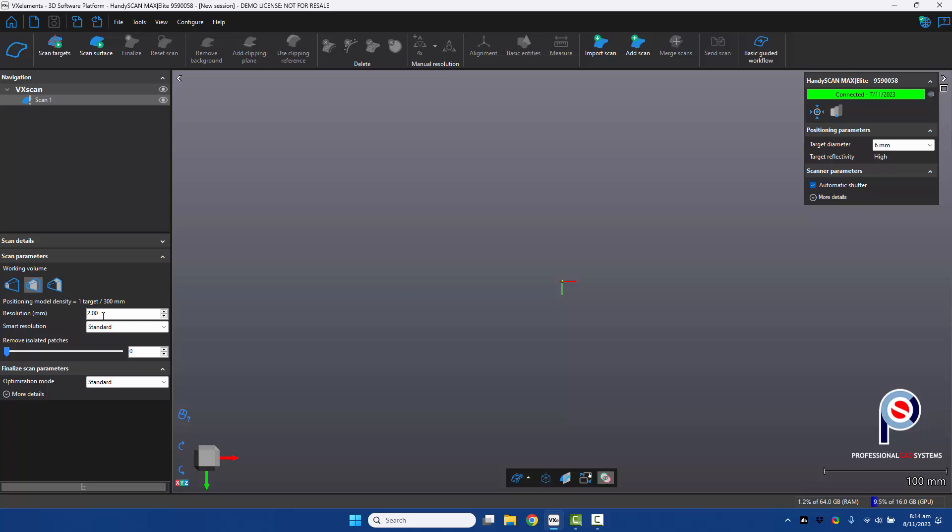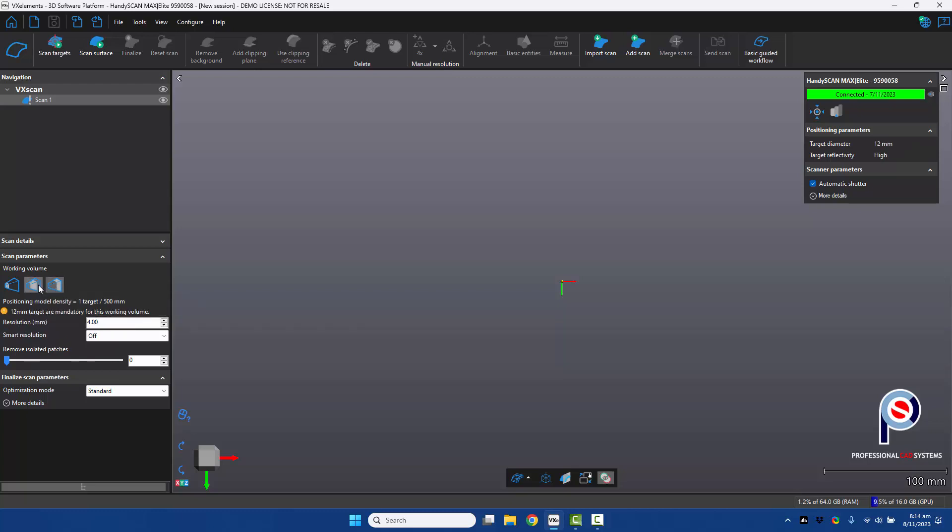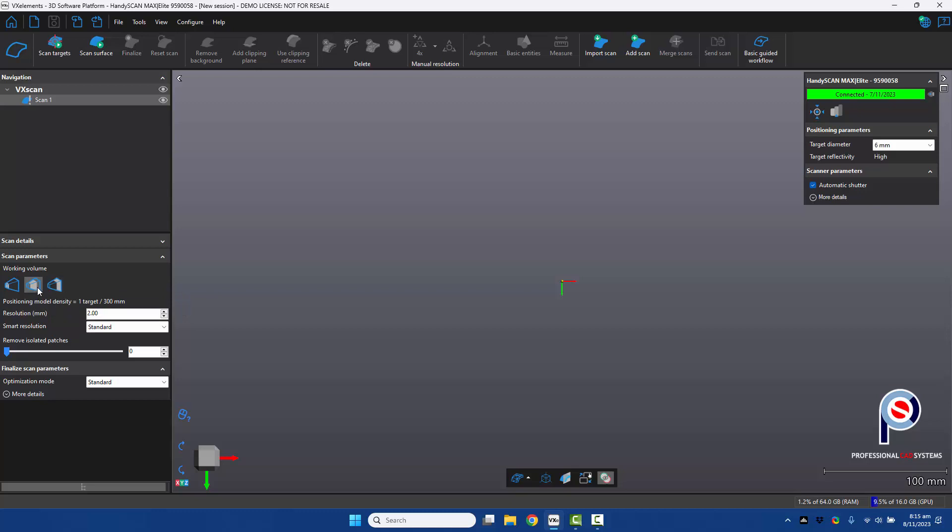Since I'm using 6 mm targets on the car, I have to use the mid-range mode, or standard standoff distance, which is about 600 mm to 1300 mm. If I were using 12 mm targets, I could use the large or far standoff distance, about 1300 to 2200 mm. We're going to go standard, and I'll set the smart resolution to high — it tells me I need to set the resolution to a 3.2 mm minimum, so we've done that.